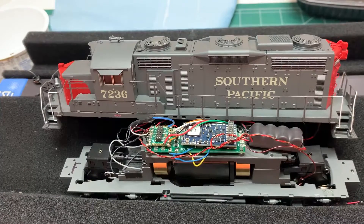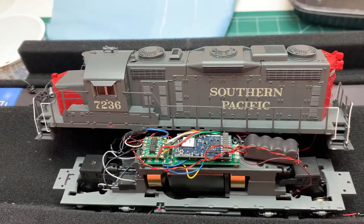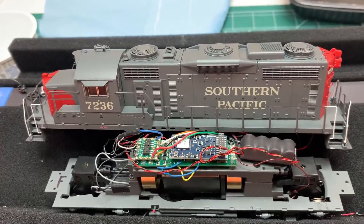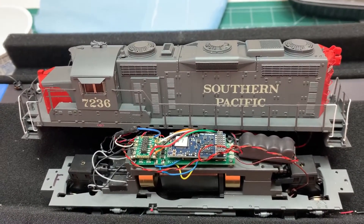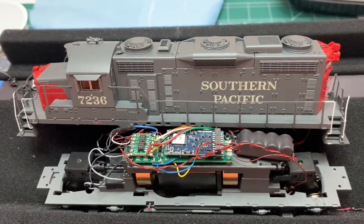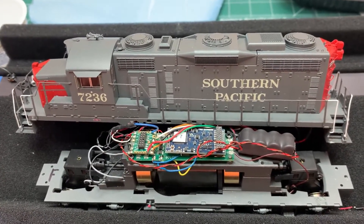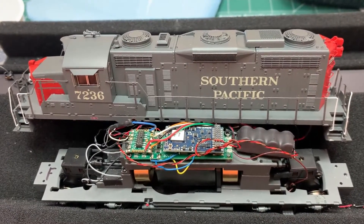These came out about 2019 or 2021, within the last five years for sure, and the detail on it is very good. The sound is not so good because BLI really went out of their way to ensure good detail on this locomotive, but unfortunately they didn't do their homework on the sound.